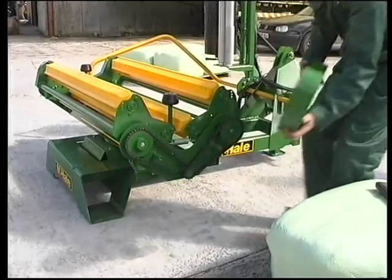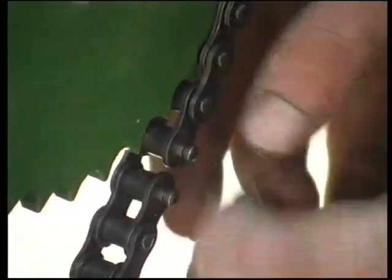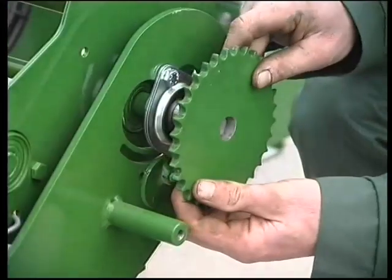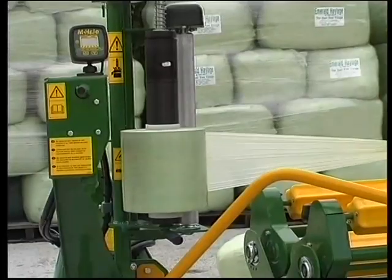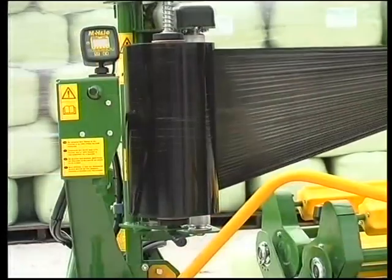The McHale 995LM's operation and efficiency are matched only by its versatility. The fast and simple alteration of the chain drive system, which indexes the bale's speed, allows the machine to quickly be adapted for use with different rolls of film from 250 to 360, as well as 500.